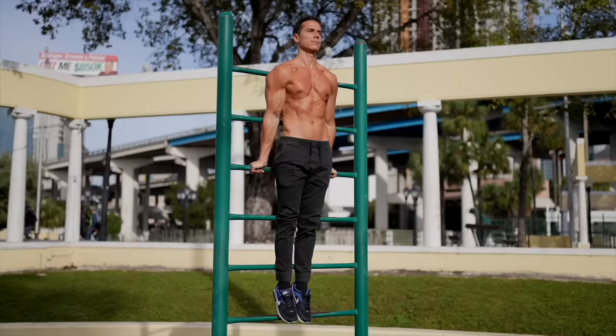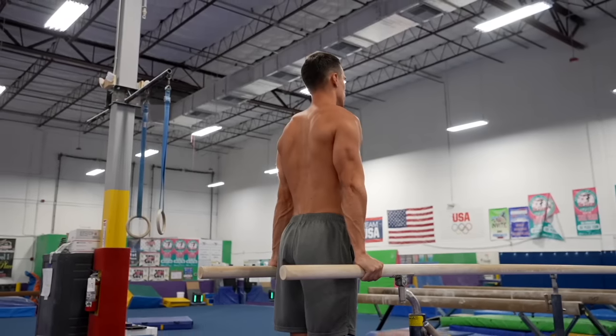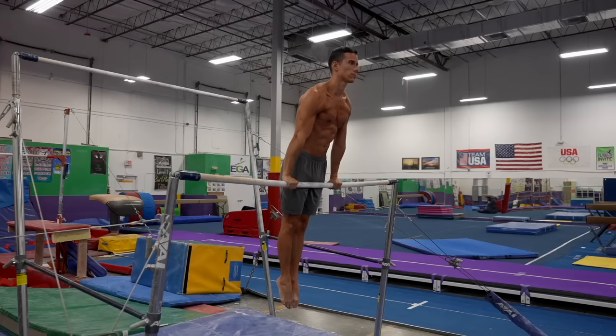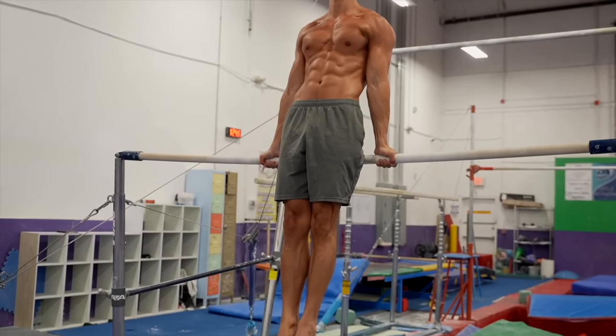These exercises are challenging because you have to support yourself either in front of or behind your body. It's not the same as a simple support on parallel bars where the supporting point and your center of mass are in line from the side. It's not the same as a single bar support either, because thanks to the wall bars you can't lean forward or backward to balance out this disadvantageous position.